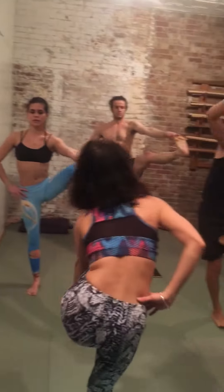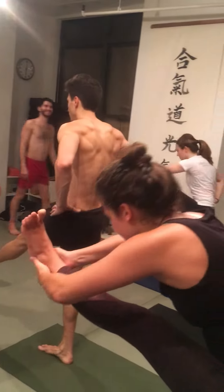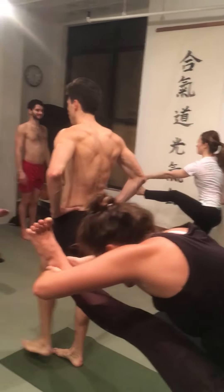Inhale, leg forward any way you want, fold as you exhale, head to the knee. Good — it's good to be a little wobbly. Inhale, head up, exhale, release, hands to the waist.